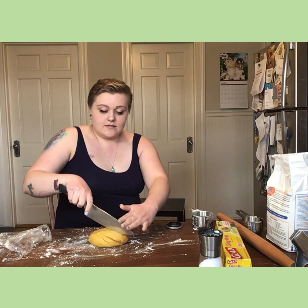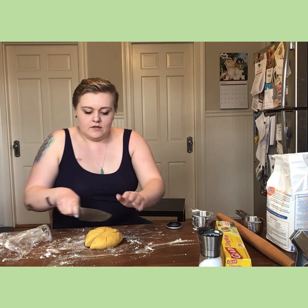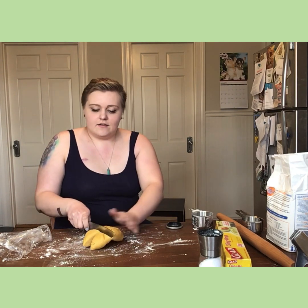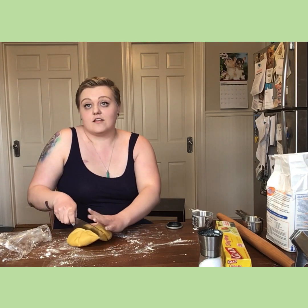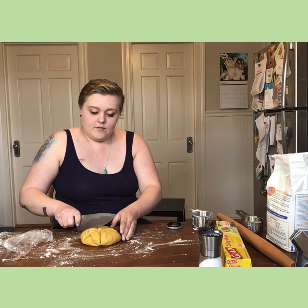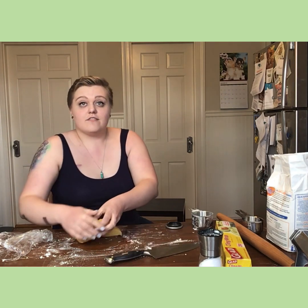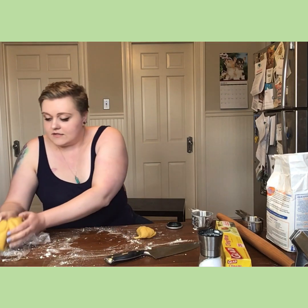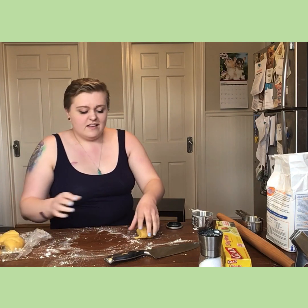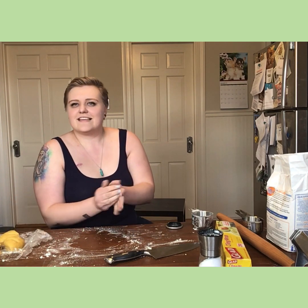I'm going to cut it into smaller pieces to make it easier to work with — cut it like you're cutting pie dough. Be incredibly careful when you're using the knife; it is a large knife. Set aside the other piece — it's also nice and gooey — well, not gooey, more elasticky — and form it into a small ball ready to roll out.